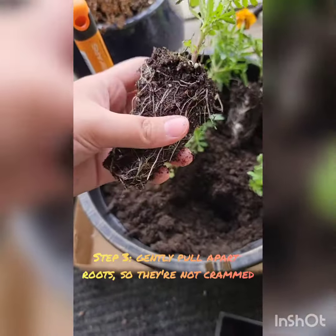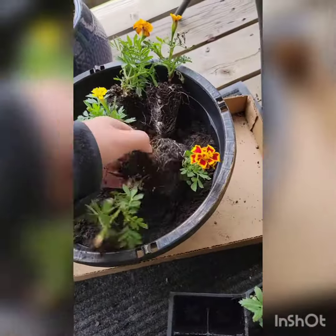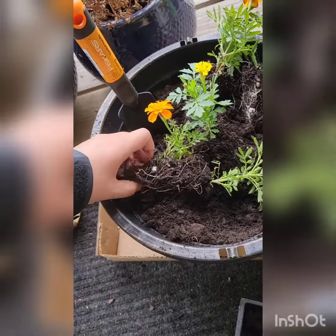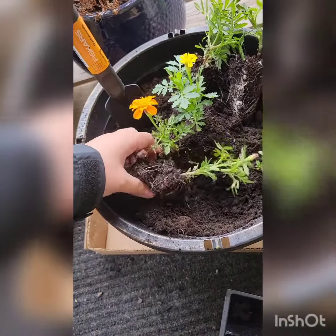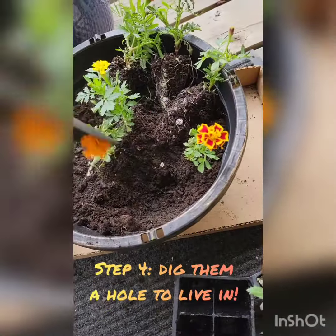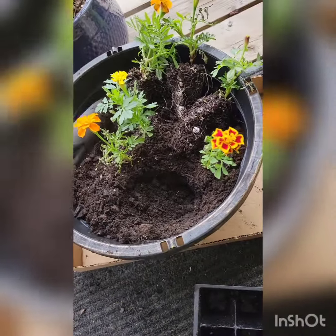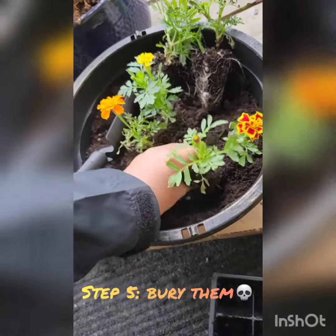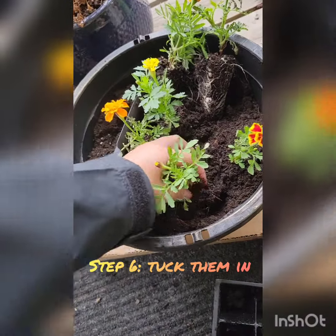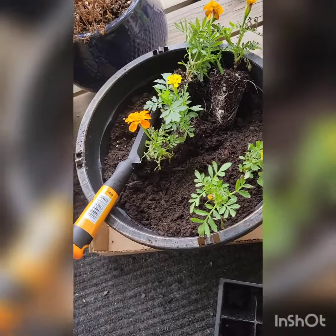When you pull them out of the container, they'll probably look like this. Just kind of loosen that up the best you can. Try to get the roots a little bit less squished up, and then pop it in and place some dirt all around it.